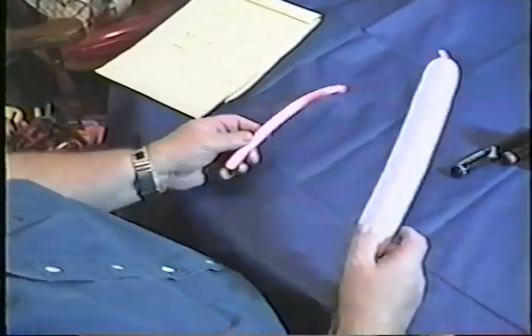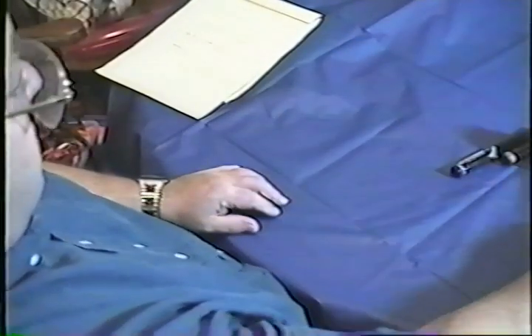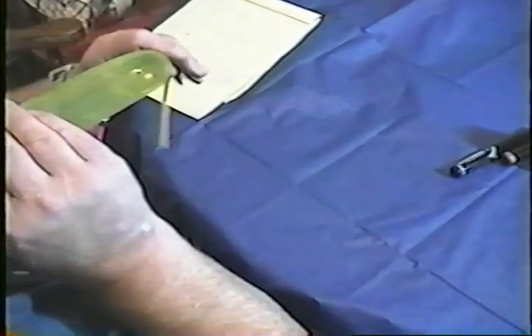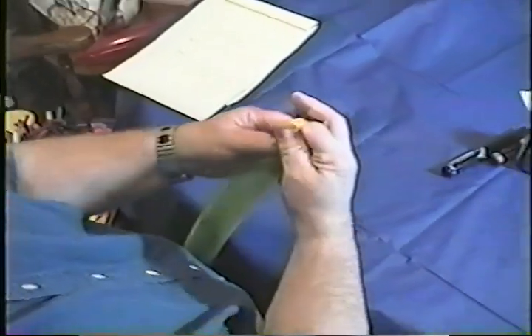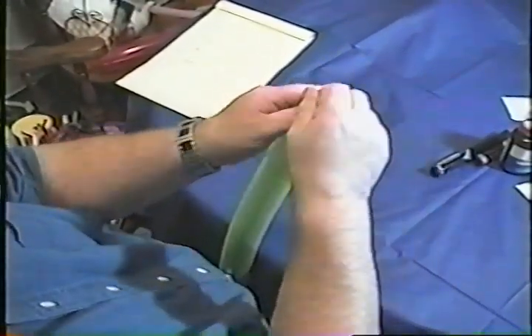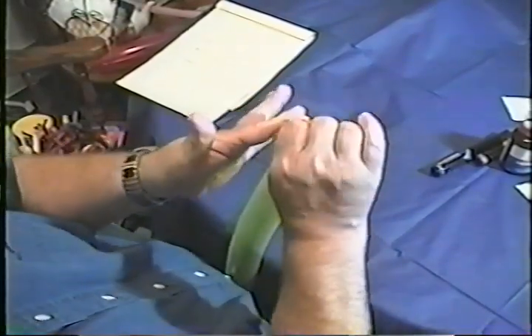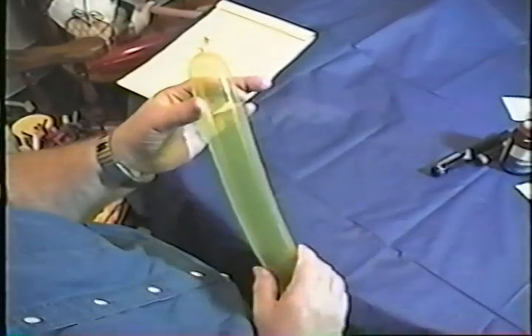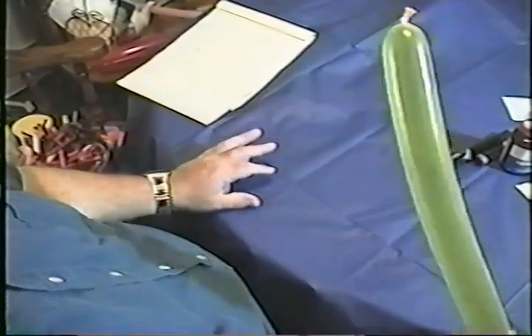I'll tie another one just to make sure — tie it with a lighter color this time. Same thing. Burp it a little bit. Round the finger, down, catch it with the thumb, there's the X. Pick it up and it's already tied. Pull the finger out and it's tied. Almost like they do themselves.